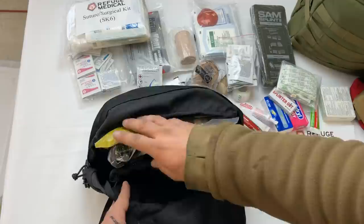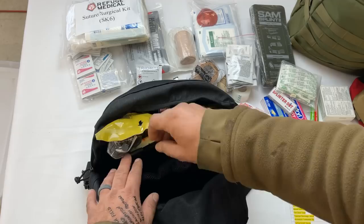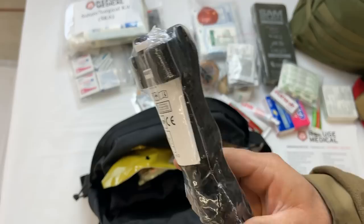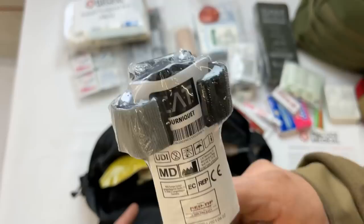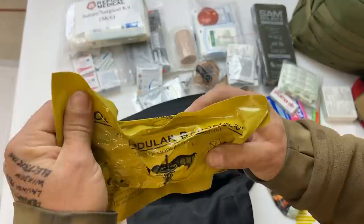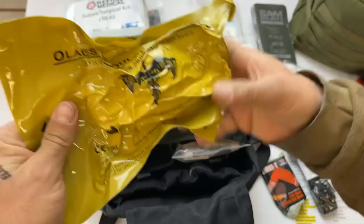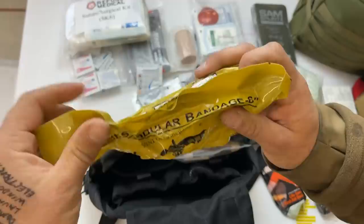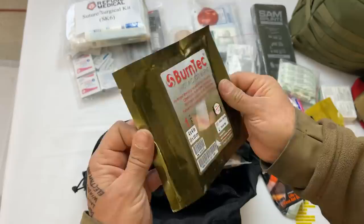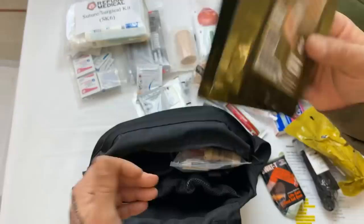These back pockets are sized so that if you wanted to, in exchange for the equipment here, you could fit two M4 magazines in each one — just a little tidbit if you wanted to reconfigure after purchase. You have a North American Rescue Gen 7 CAT tourniquet — genuine, not a knockoff — which comes new in the package but should be staged once you receive it. There's also a SWAT-T stretch wrap and tuck tourniquet, excellent for compression bandages, and the excellent Olay's modular pressure bandage. On the side, we have Burn Tech 4-inch by 4-inch dressings for burns.